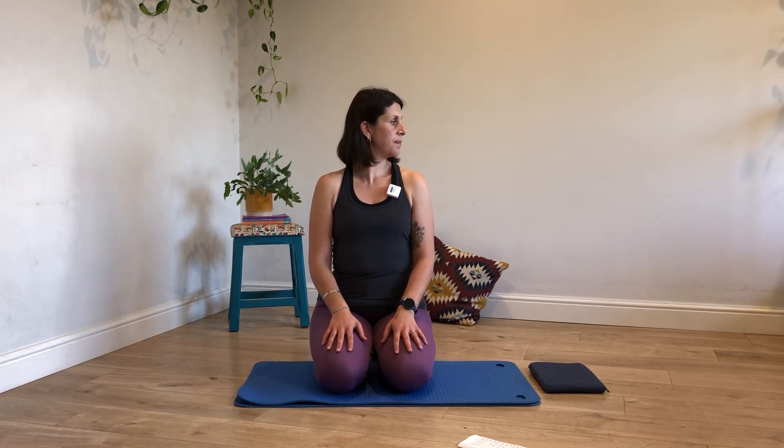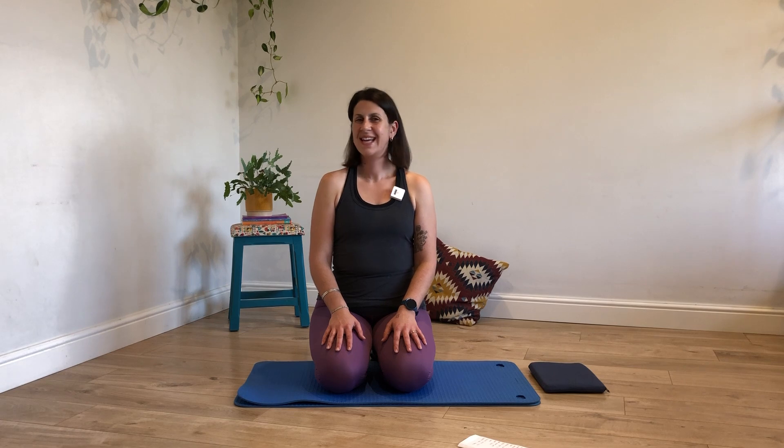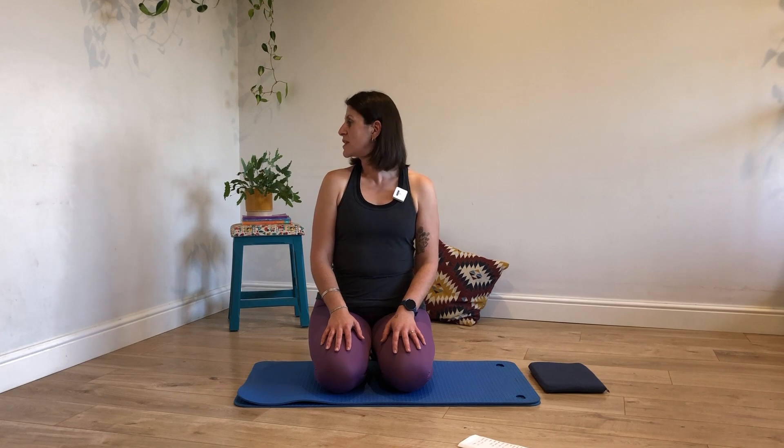Let's turn the head from one side to the other. You may be using this video today as a standalone one, so we're just getting a bit of warmth through certain parts of the body before moving through the bigger exercises — and for those, this may be your third one in your little sequence, so you may find there's a bit of a crossover of some of the exercises.